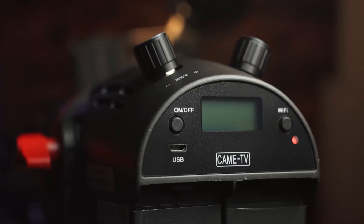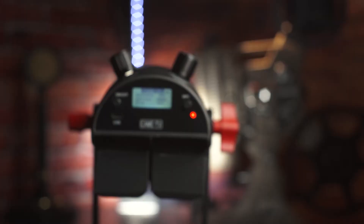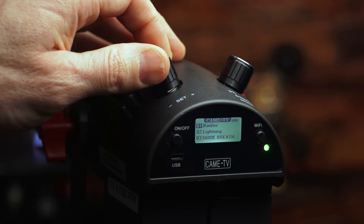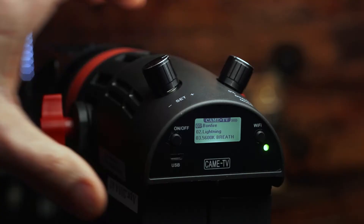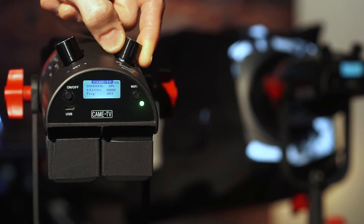Before we put this light up against the competition, let's talk about the new functions built into the Mark II. The first thing you'll notice on power-up is a strobe function on the home page, adjustable from 1 to 10 cycles per second without going into the special effects menu. Pressing down on the dimmer and mode knob gives you a second menu, which currently includes three lighting modes: bonfire, lightning, and breath. All these modes are adjustable for brightness and intensity, best done through the remote commander. The final menu is a group and channel allocation for remote operations — if both lights are set to the same channel, you can control them from a single light.